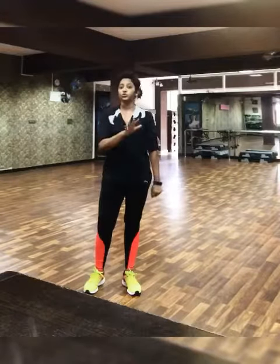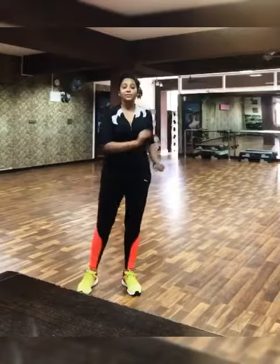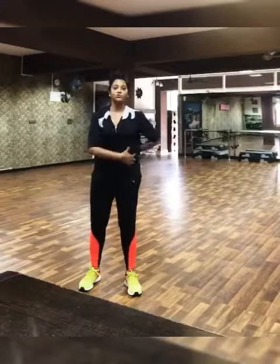If you have balance issues, don't do it because it's a single leg workout. The minute you lift your leg up, your abs get engaged — so it's a very good workout for your core too.